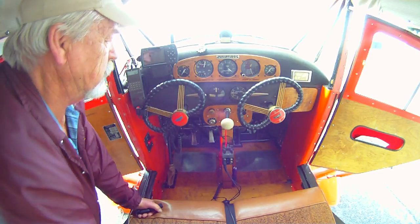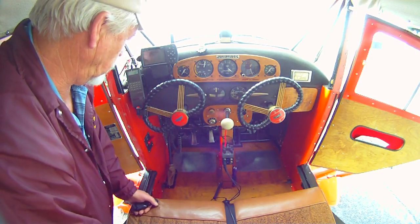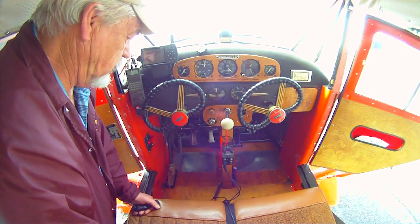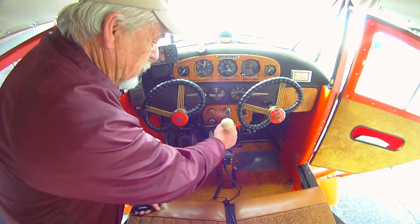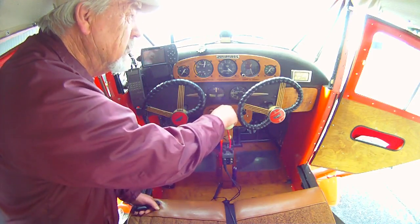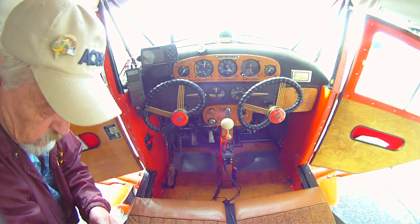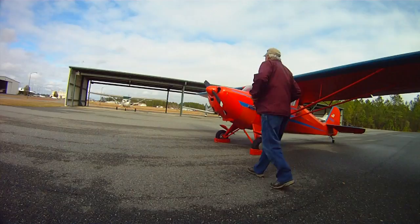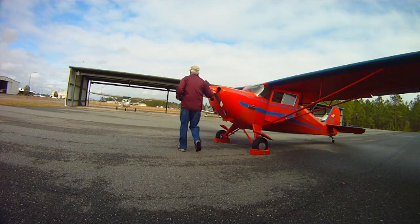Give it a minute to fill the carburetor and then I'll be shutting the fuel valve. Then we'll go around and turn it through and prime it. Fuel valve is now shut, double check the throttle shut, ignition is off. Temperature is a little cooler this morning, about 38 degrees.